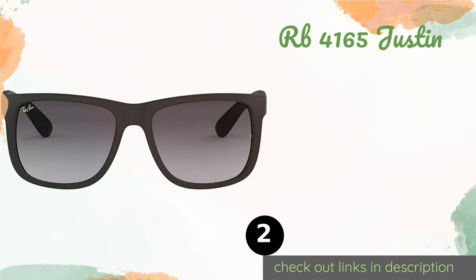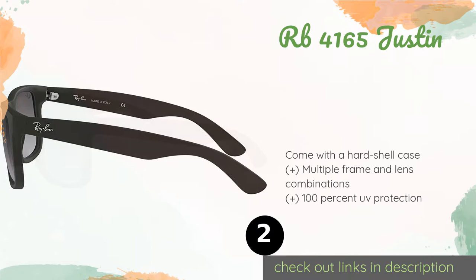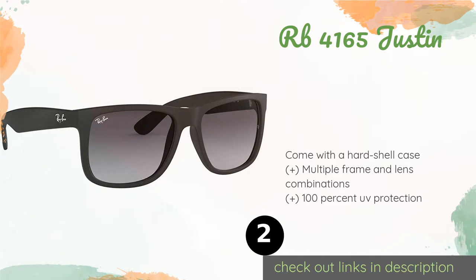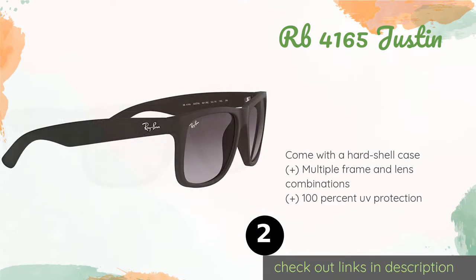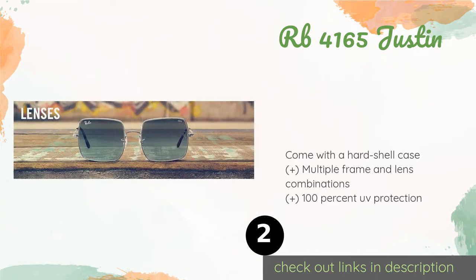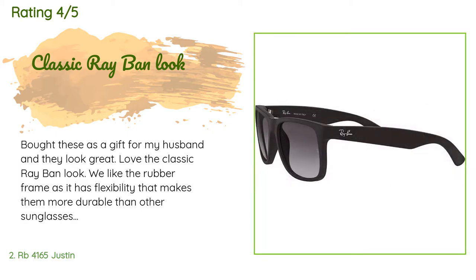The second product is the RB 4165 Justin. Those who prefer the focus of their shades to be on the frame will like the RB 4165 Justin. Their chunky style certainly makes a statement, combining some of the company's classic touches with an aesthetic that is also somewhat modern. The price is approximately $138, with 288 reviews averaging a rating of 4.3 stars.